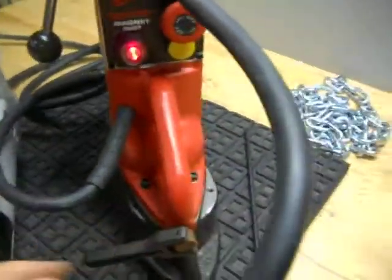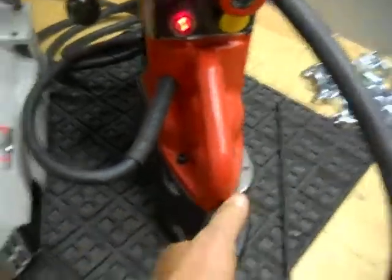We're going to turn on the magnet. The magnet does work. It does swivel — let's show you that. And it does magnetize properly.